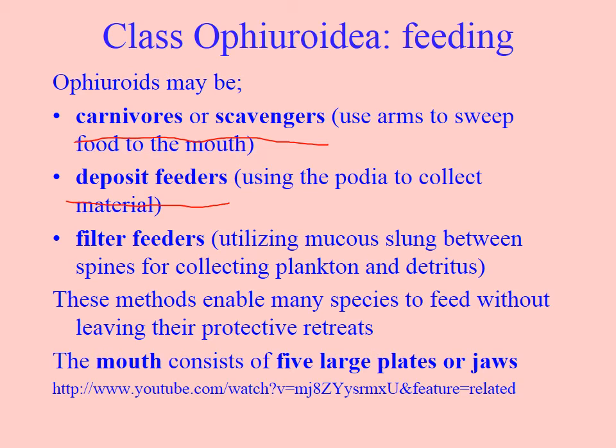The basket stars are almost certainly going to be filter feeders. Brittle stars often hide underneath rocks, and you'll see them in fast current areas along the entrance. You can turn a rock over and find three or four sitting underneath. They stick their arms out to deposit feed, using the podia to collect material settled on the substrate, while keeping their body hidden under cover.